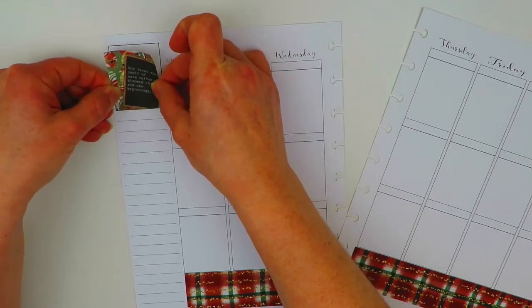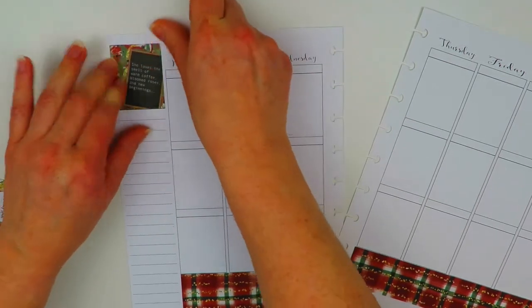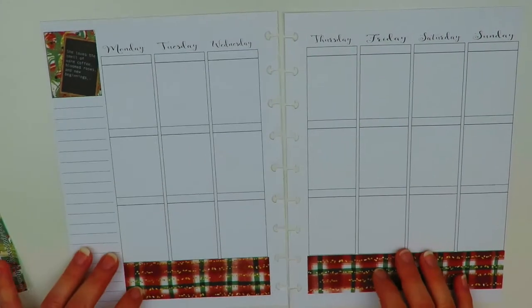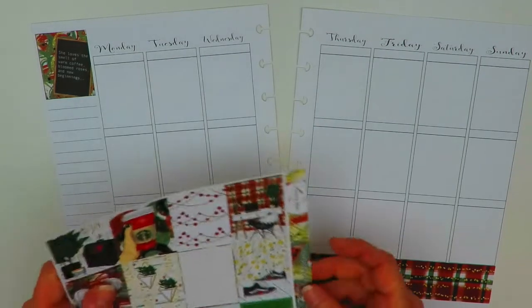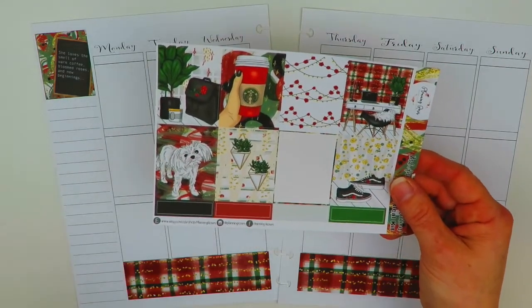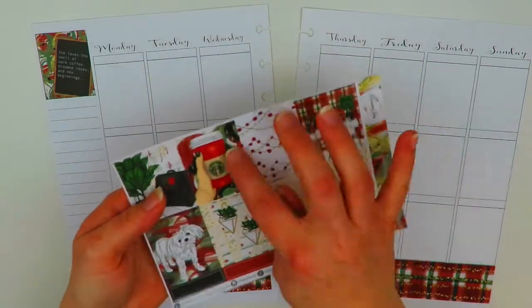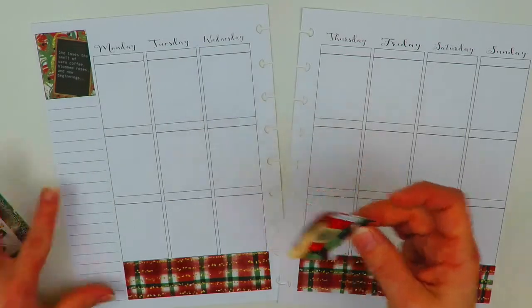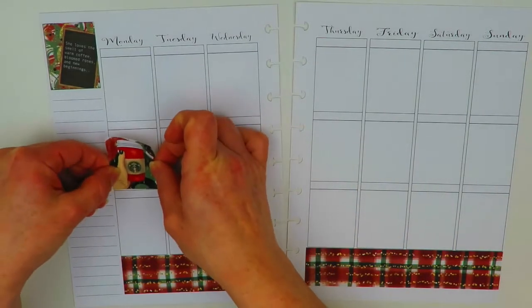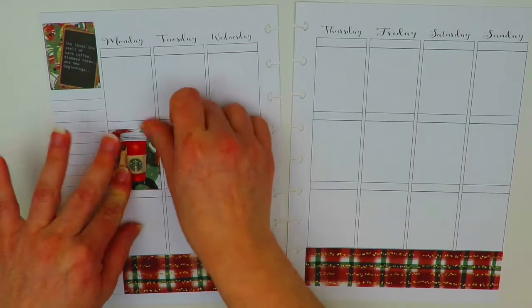Are you guys all getting ready for Christmas this week? Getting all your presents wrapped and Christmas dinner stuff ready — it's a fun time of year. It gets busy but it's still a lot of fun. For my full boxes, Planning Roses has this little dog Penny and she's so cute. I'm going to put the coffee box on Monday of course. I think I'm going to stagger my boxes this week, so I'll put the coffee cup on Monday right here.